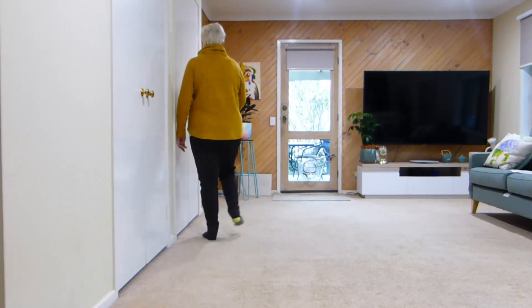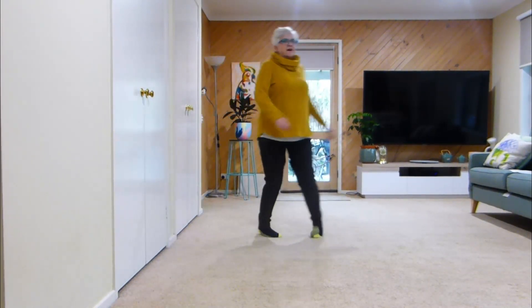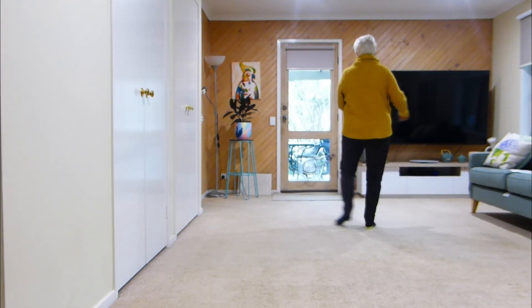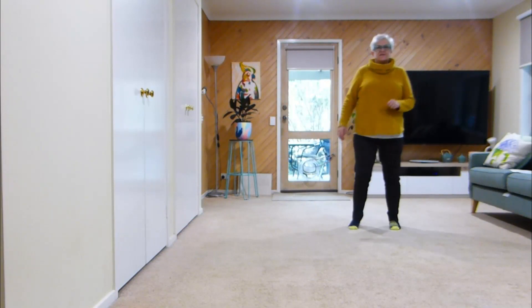Left, bind with a touch. Quarter, half, quarter, touch. Side, recover, cross, point, together, point, half turn, stomp, scuff.